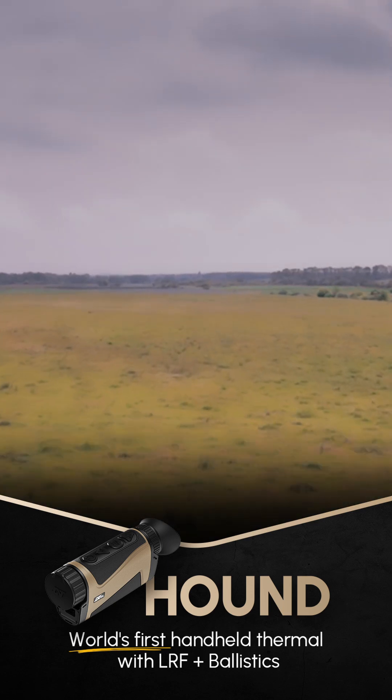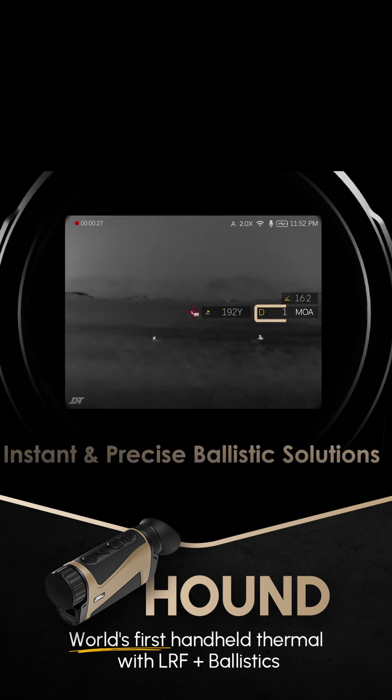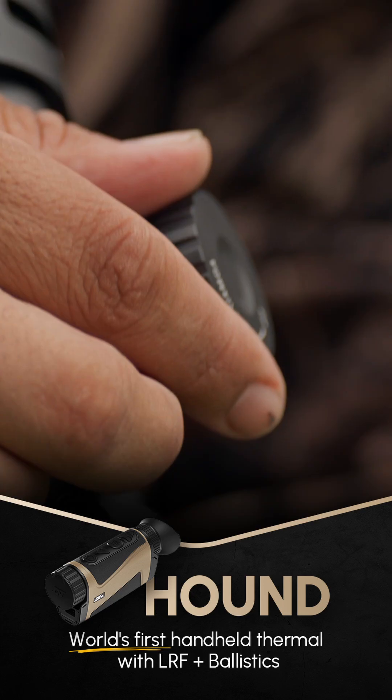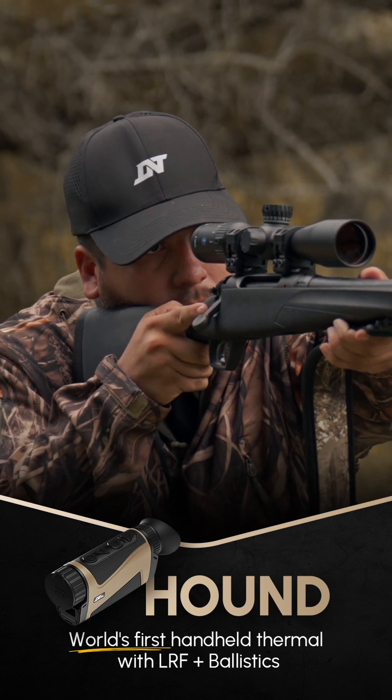The Hound pairs a high-powered laser rangefinder with an onboard ballistics calculator, giving you the ability to range your target, see the precise elevation adjustment that's needed, and make that adjustment on your conventional glass for a more precise, accurate shot.